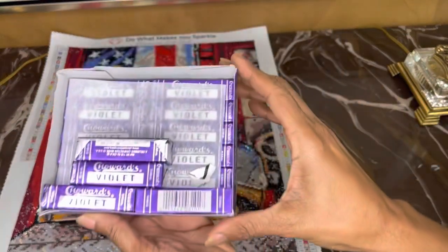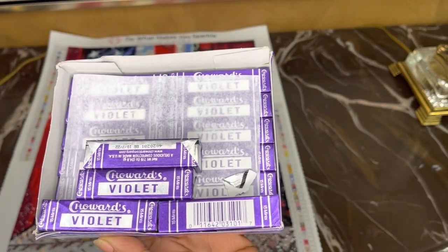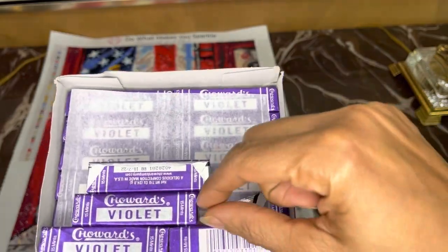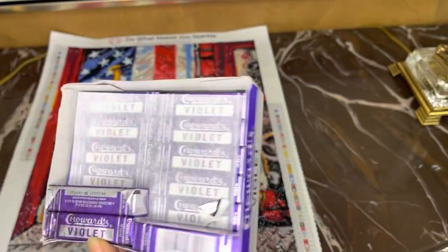These are my favorite candy. Does anybody else eat these? I was introduced to them when I used to live in New York as a child — violets. I buy these little cases right here.